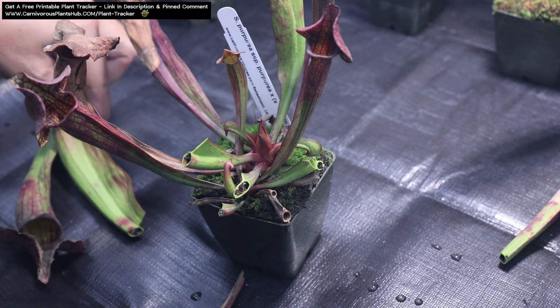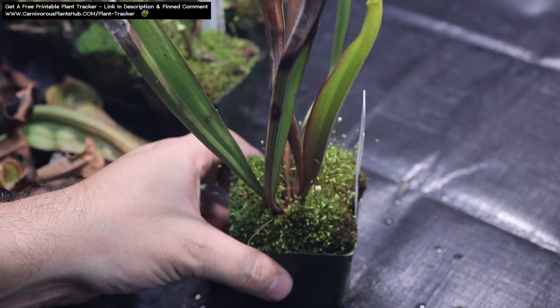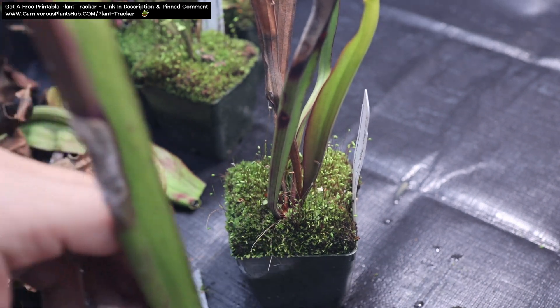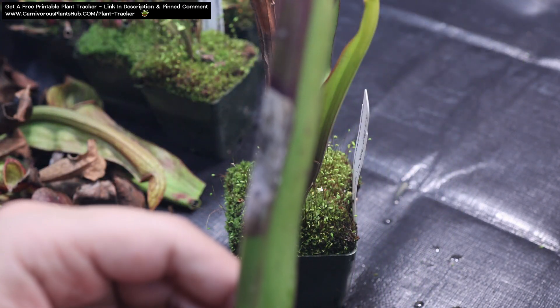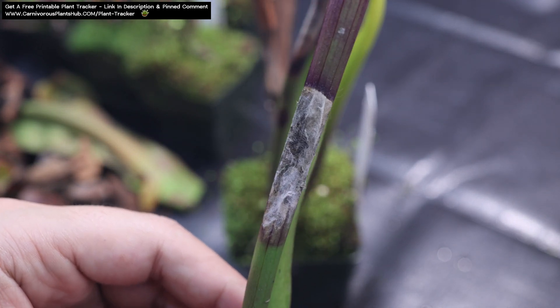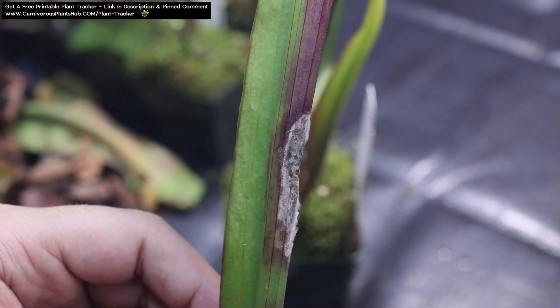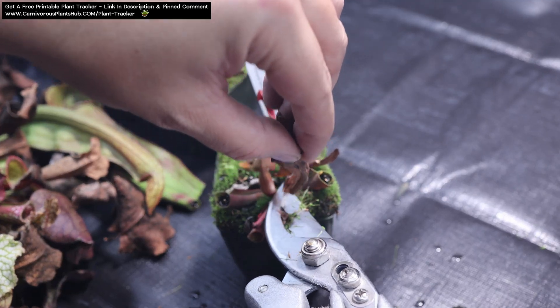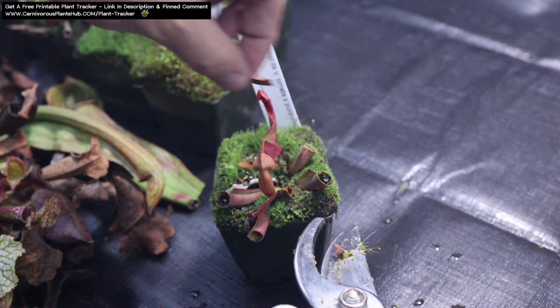It's a bit of a debate on whether it's better to trim the pitchers going into dormancy or when they're coming out of dormancy in the spring. Personally, I've noticed a lot of mold and mildew that grows on the pitchers when kept in dark and cool places, especially if there's a lot of dead insect matter inside the pitcher. I like to avoid the mold and mildew by just getting rid of the old pitchers going into the dormancy period.